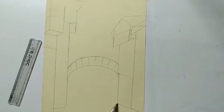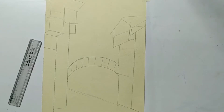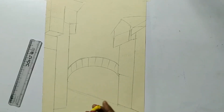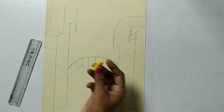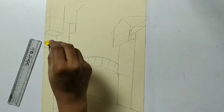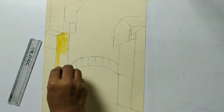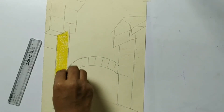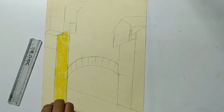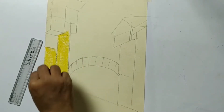Now we are going to start filling colors. I'm going to use yellow color here. In the house I'm going to use this deep yellow color - we can hold it like this. I'm using pastel paper so the texture can be seen clearly even after applying this color. This building also I'm going to make with yellow.